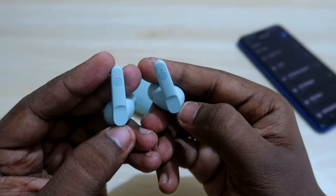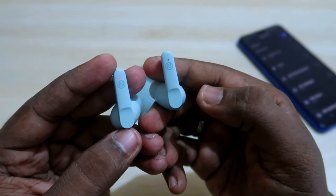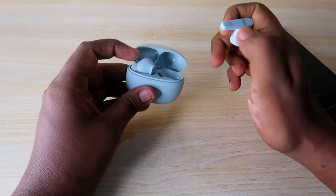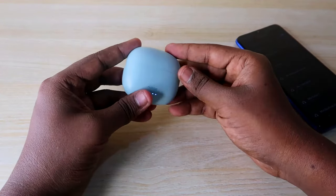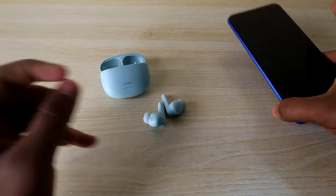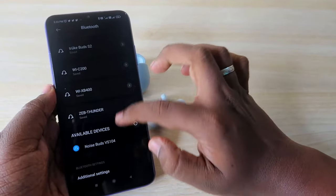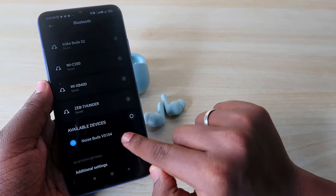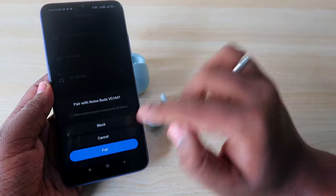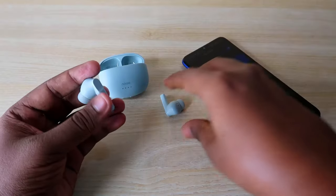After pressing and holding, a white light will blink three times. If that happens, you have successfully reset your Noise Buds VS104. Once done, place both earbuds back in the charging case, close the door, then open it and take out both earbuds — they will go into pairing mode. Now on your Android or iPhone, go to Bluetooth settings, find the Noise Buds VS104 in the available devices list, click on it, and select pair.